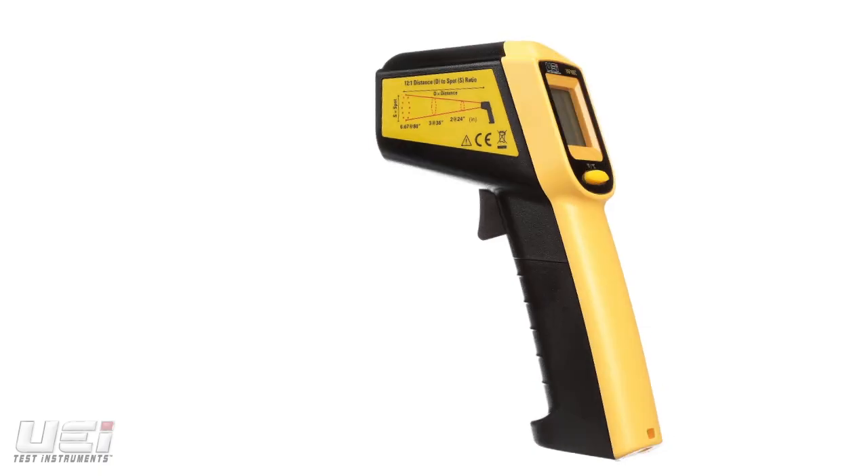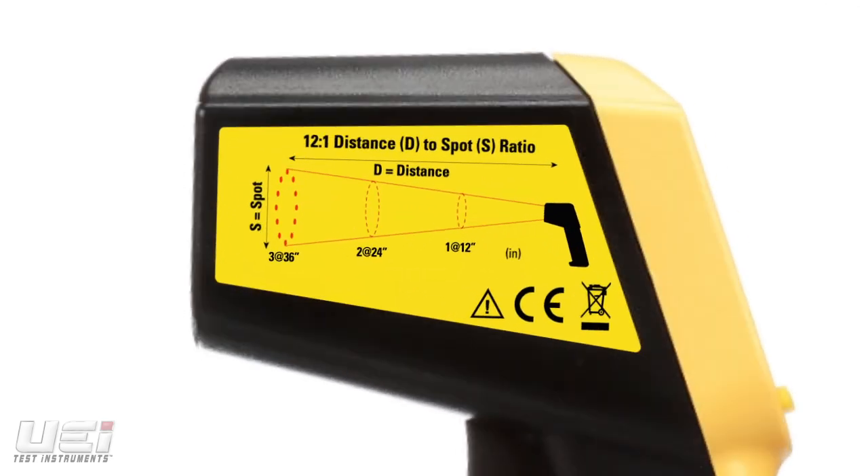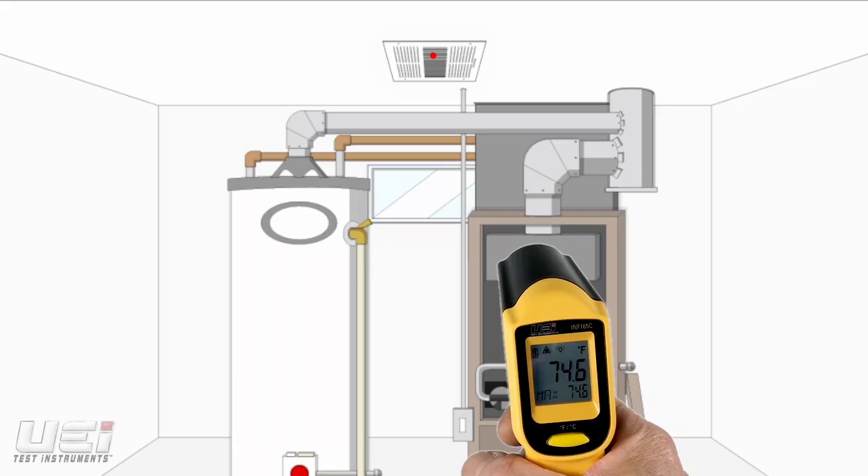The INF165C infrared thermometer is a newly upgraded infrared thermometer. It features a 12 to 1 distance to spot ratio — the distance from an object in relationship to the size of the spot being measured. For example, from 12 inches away, the measured spot is 1 inch. From 24 inches, the spot is 2 inches, and so on.